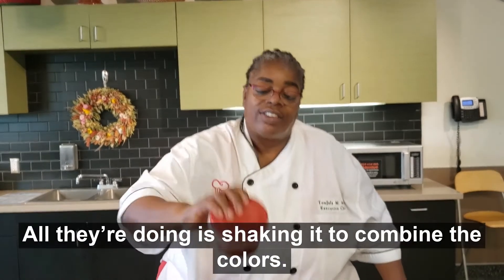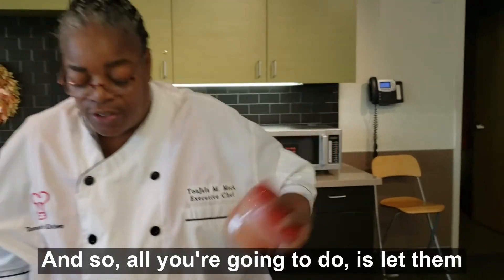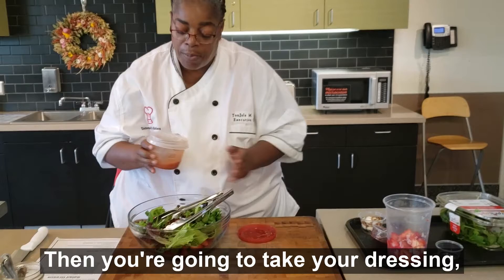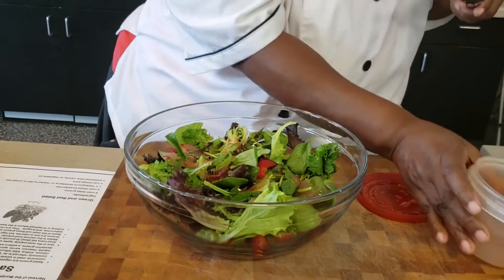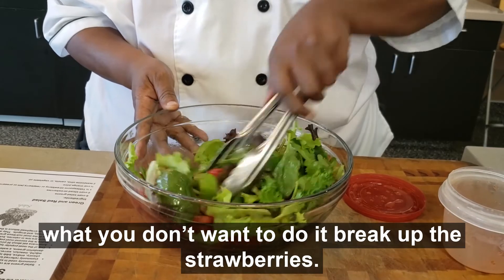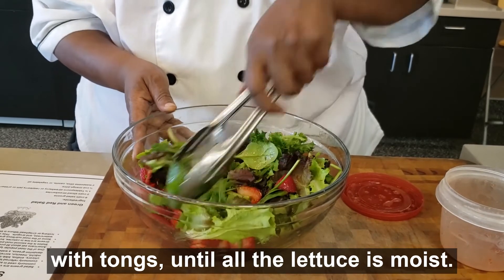All they're doing is shaking it to combine the colors. See how the jam is dispersing and it's all turning red inside — it's turning the orange juice red. Let them shake it until the jam is broken down. Then you're just going to take your dressing, drizzle it over your salad, and use tongs to stir. Be careful when you stir because you don't want to break up all the strawberries. Just toss it slightly with tongs until all the lettuce is moist.